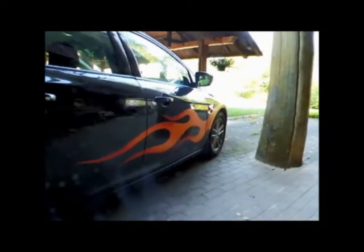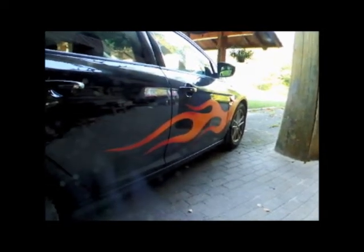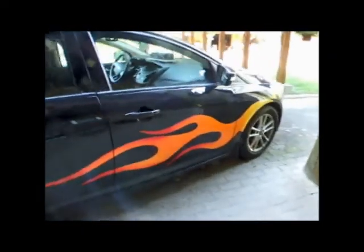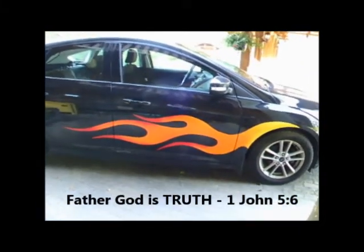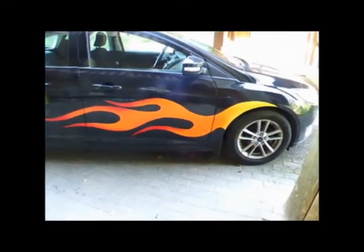Well, I might as well explain this as I go. So, the flames coming off of the wheels — of course the wheels represent the power of the gospel. The flames represent the fire of God, which is the truth revealed. As I said before, this whole theme represents the gospel. So, bring in the truth — fire of God.